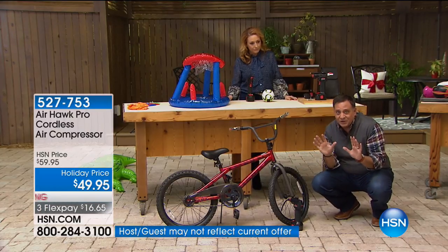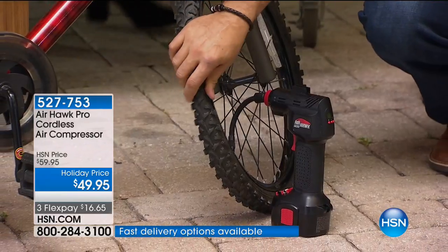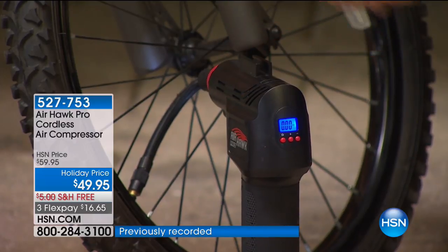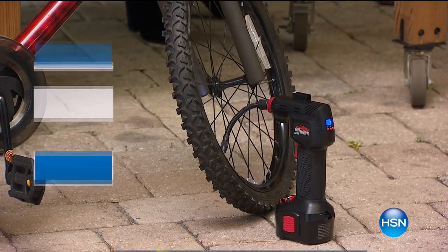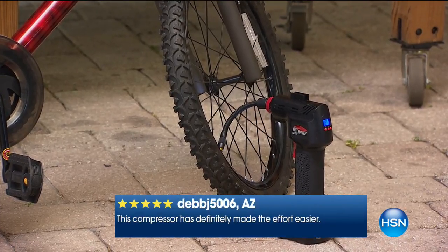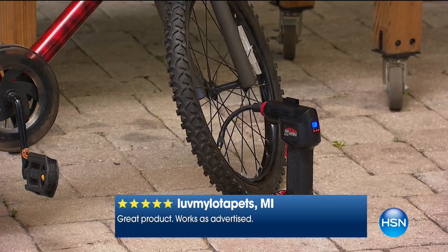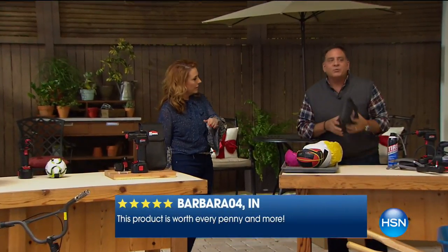Bicycles always know when you're going to take a ride because the tires go flat. This one is dead flat — you can see I can squeeze it completely flat. We've already hooked it up and set the proper pressure using the plus and minus buttons on the digital display. I'll pull the trigger and walk away while it fills — we could be packing lunch, getting drinks, getting the kids ready. We don't have to stand there and babysit. Done. It filled that tire from totally flat to full without us having to do anything. You set the pressure ahead of time and it's smart.